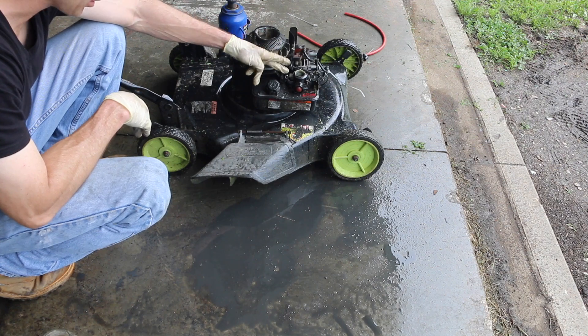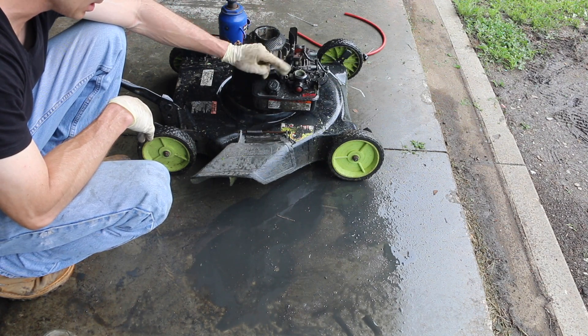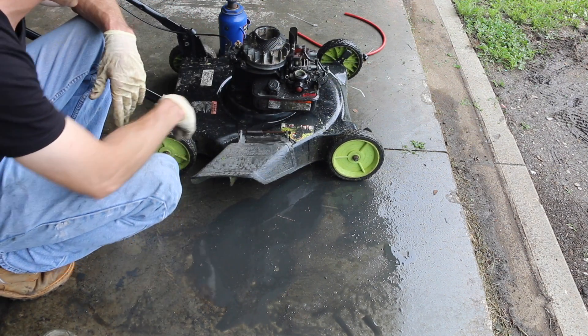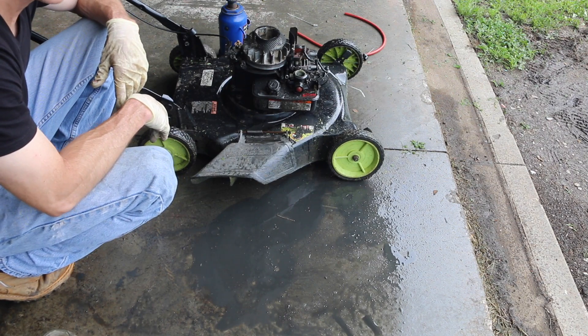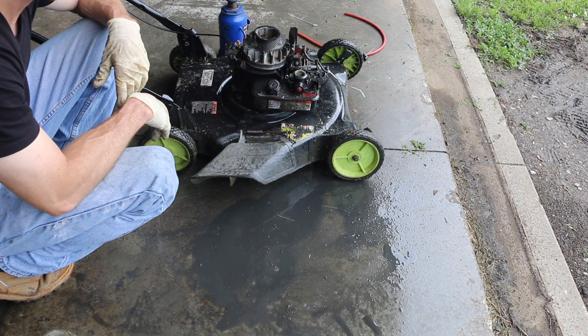As you can see, we've got a huge mess. All this oil came out of the crankcase ventilation and it's gone all over the ground and all over the lawnmower — that's what you saw blowing out of the hose. So I'm going to clean up this mess and we're going to take this engine apart and see what's going on inside.